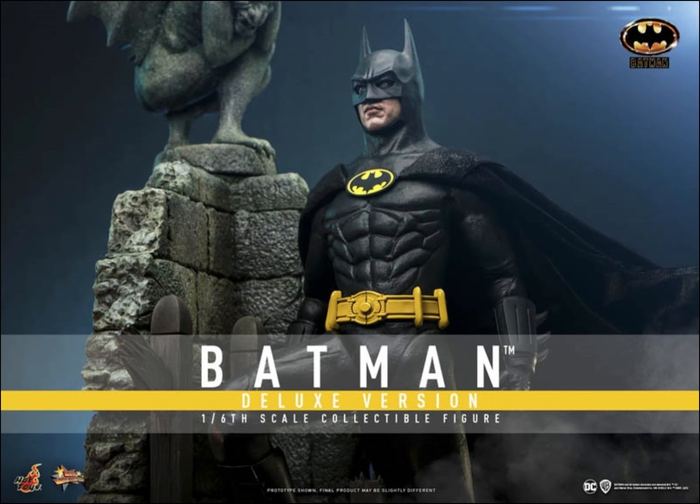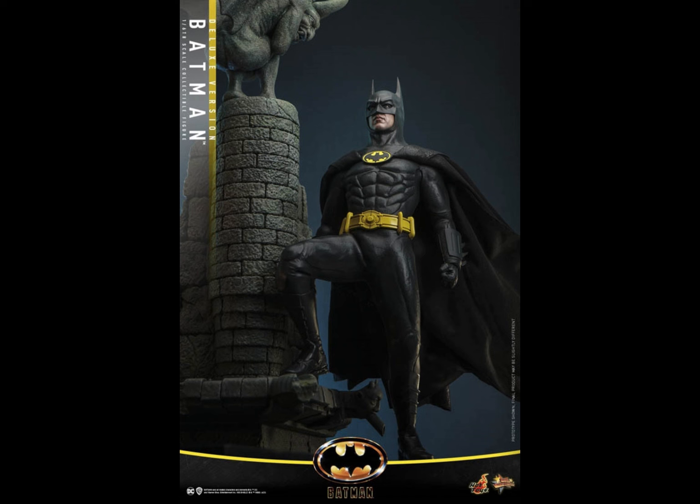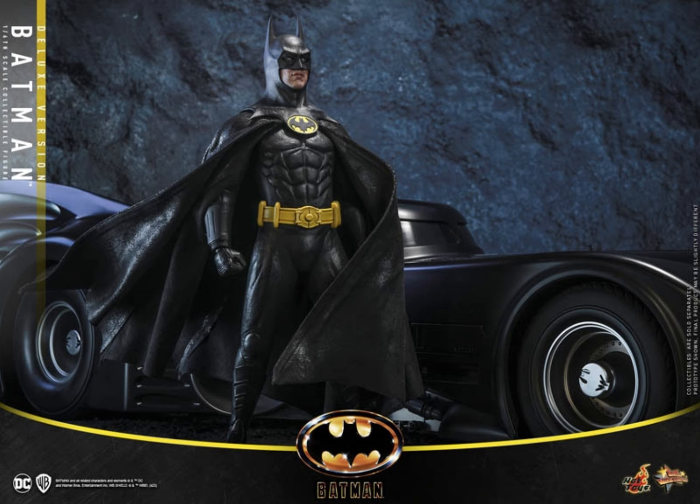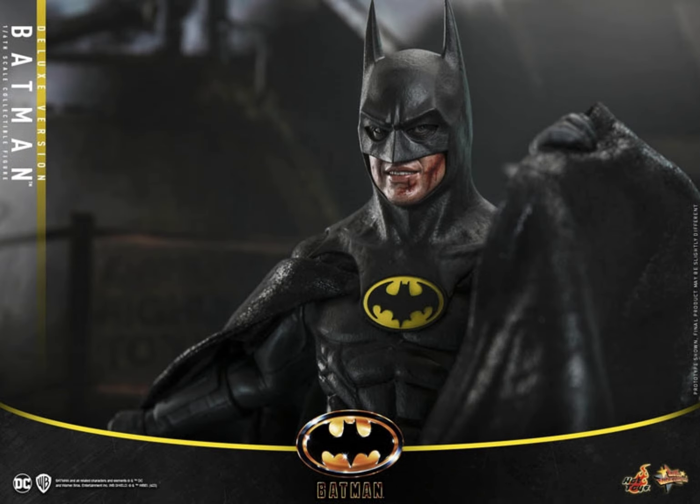Look at that, dude. That is beautiful. Look at the Gargoyle. Yeah, it's 2024, and I want to see new things like this. Even the cape looks good here. Hot Toys has phenomenal photographers, as you can see. This Cathedral Gargoyle diorama — look at it. It's beautiful. Recreating the end of the movie scenes. They had to pimp this out, make it stand there next to the Batmobile.